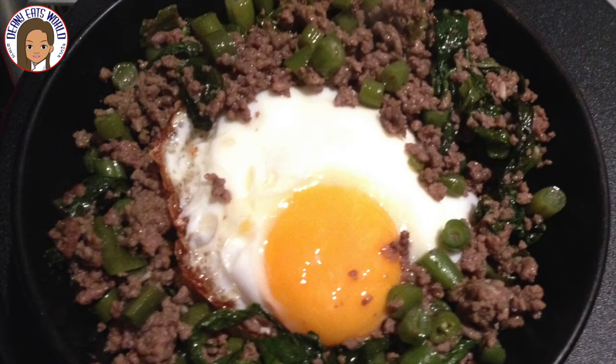And here is the pad krapow on a bed of rice. Please subscribe to my channel. Thanks for watching, and bye for now.